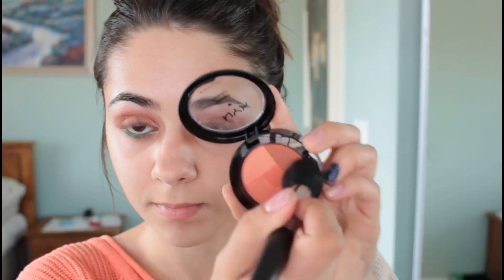For cheeks I'm going to be creating an orangey red color by mixing all those colors together and adding it onto the apples of my cheeks. And of course you can't forget to highlight the tops of your cheeks.